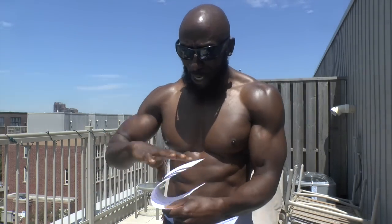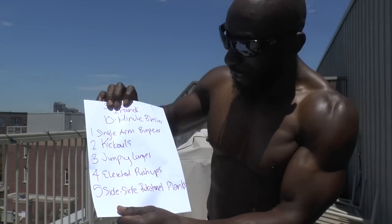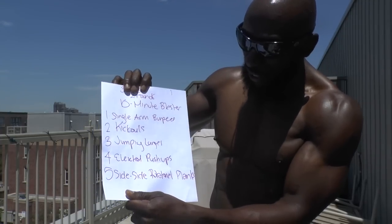The 5 exercises are simple. We're doing single arm burpees, kick outs, jumping lunges, elevated push-ups, and side-to-side rotational planks.